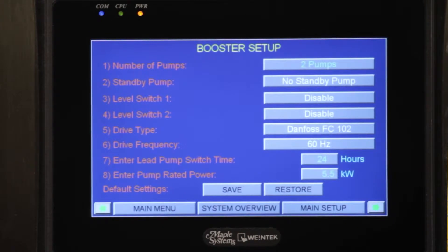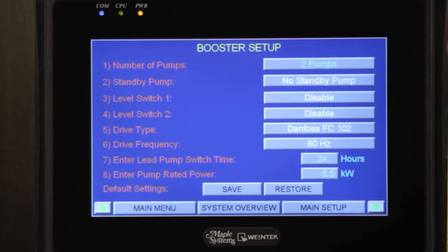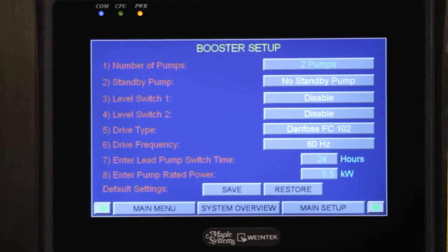For a standby pump, anything over two pumps can be made a standby pump, so we can have two pumps and a standby. The next screen is going to be a level switch. If you have a tank or a drawdown system we have a level switch — we have two optional level switches we can install in the system.